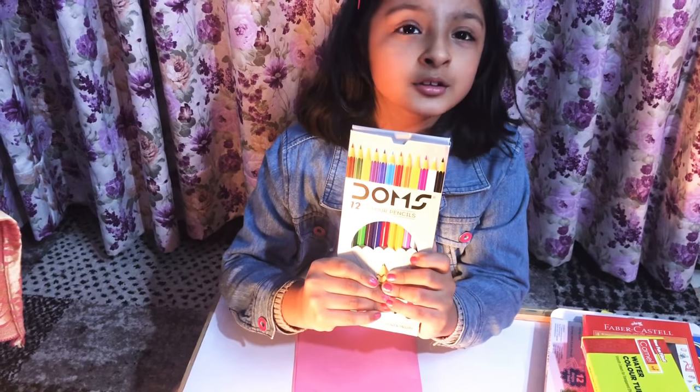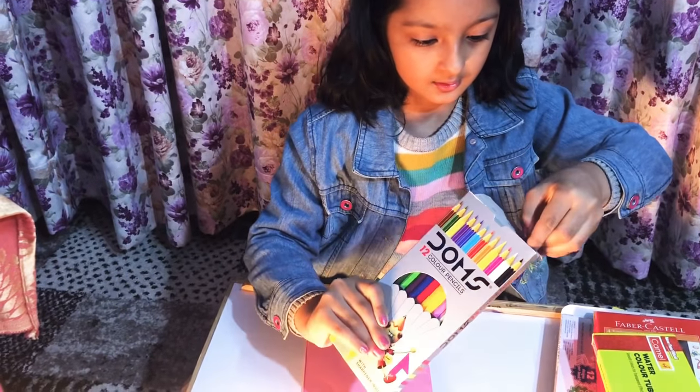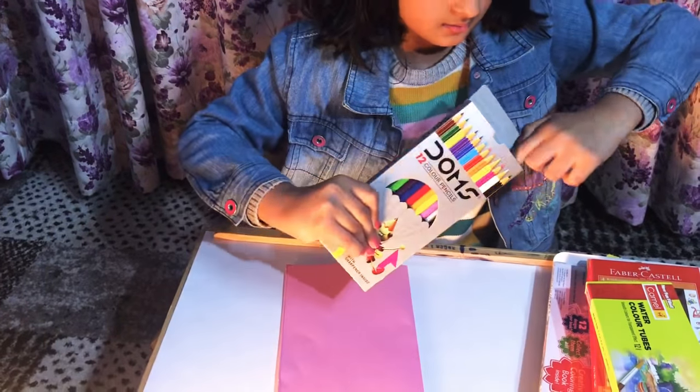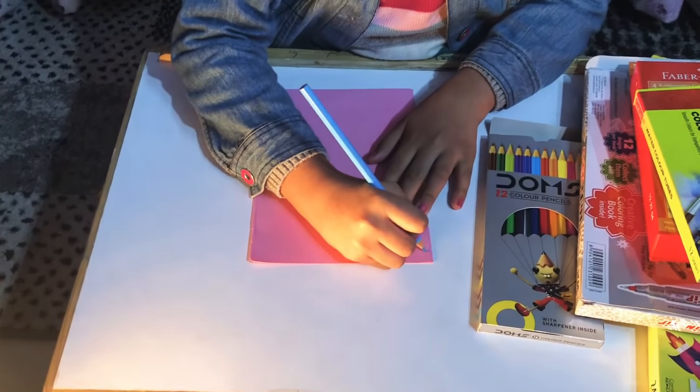Now I'll show the sketchbooks and it works like this.